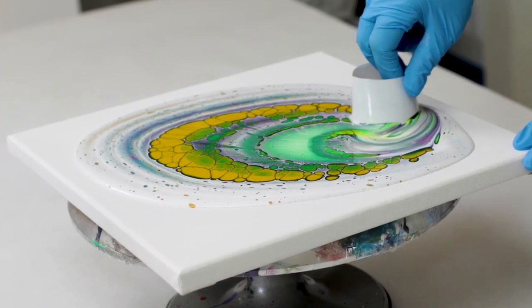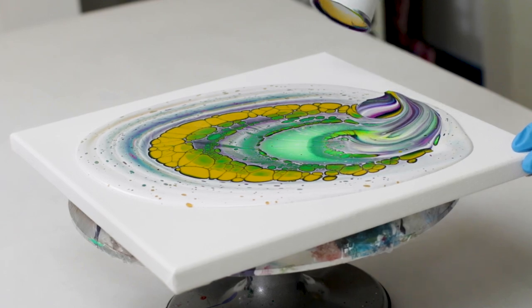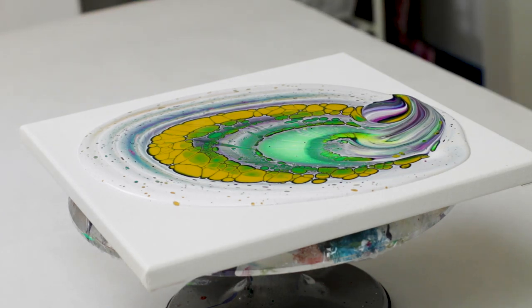That sort of does almost like a swipe technique on there. It's definitely optional and there's many ways you can remove the cup, but that will make it so you don't just have this boring circle of color left in the middle there.